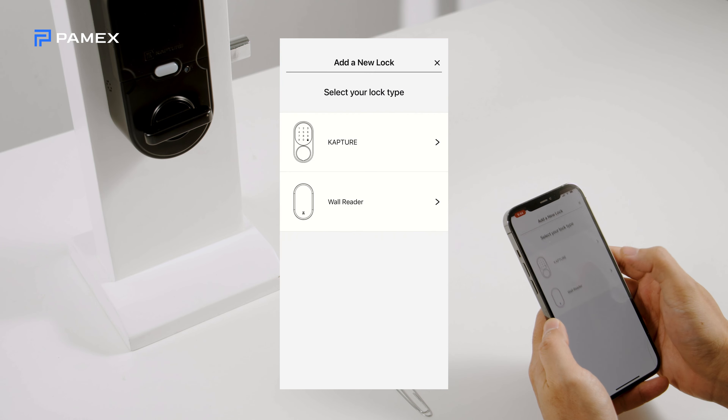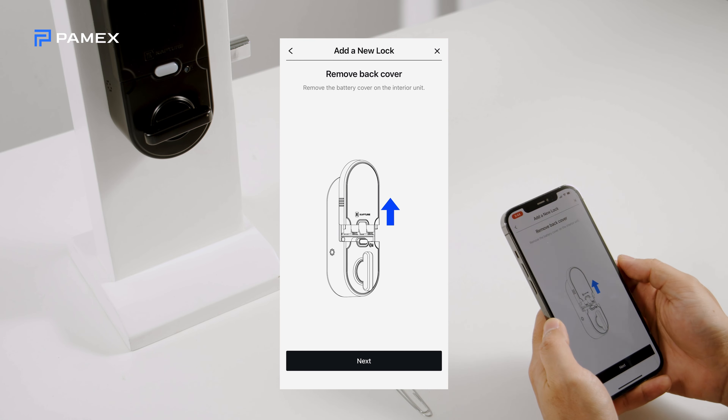Press the Add a new lock button. When prompted, choose Capture from the selection screen.